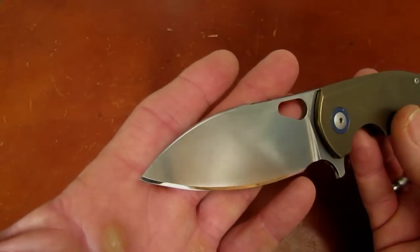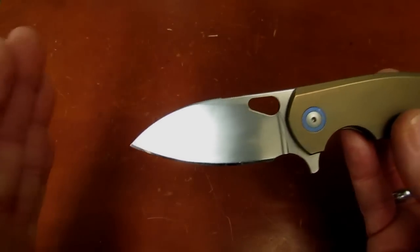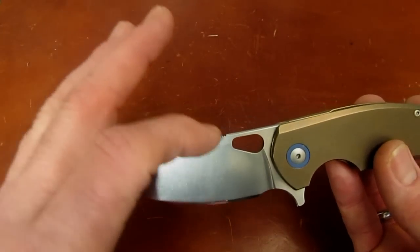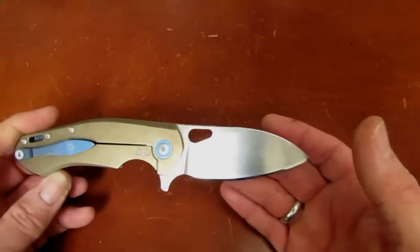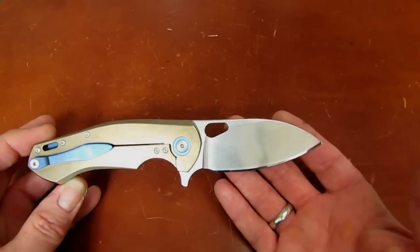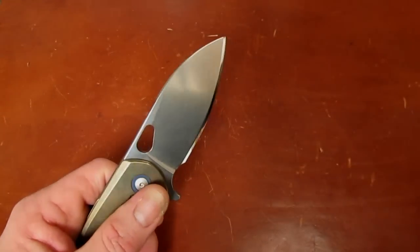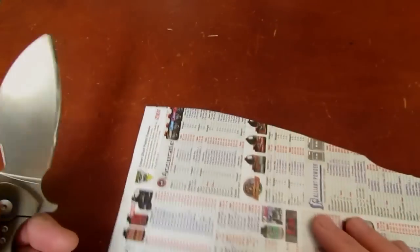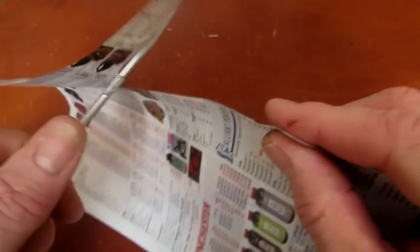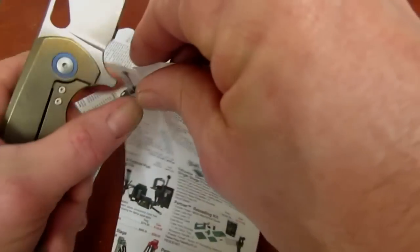The blade shape is kind of a fat, truncated Wharncliffe — if you took a Sebenza Singo blade, squished it, and made it fat top to bottom, that's sort of what this blade is. You'll have to make your own judgments on that blade shape; frankly I think it's kind of ugly, but it's also very functional. The very gradual primary bevel grind and relatively thin dimension behind the edge make it an excellent slicer — and that N690Co steel has something to do with that too. Watch this push cut — it's so hard to do on camera.